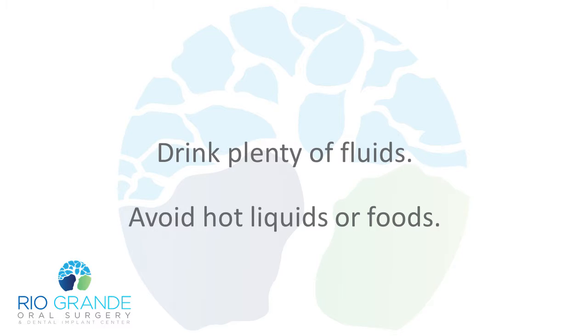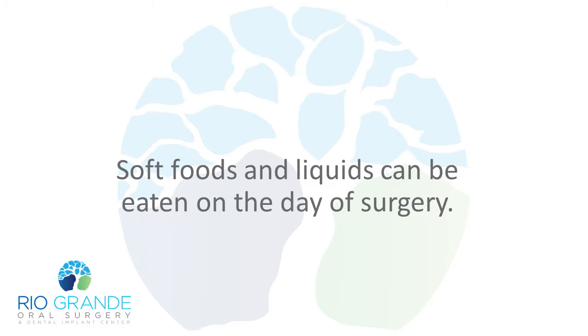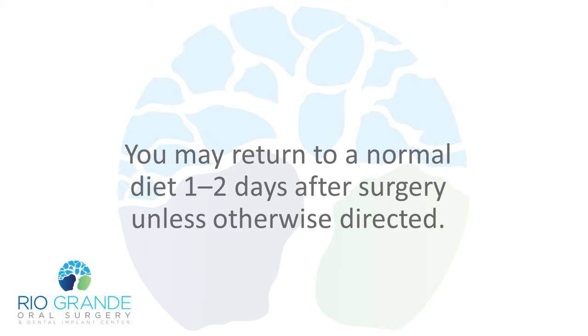Drink plenty of fluids. Avoid hot liquids or foods. Soft foods and liquids can be eaten on the day of surgery. You may return to a normal diet one to two days after surgery, unless otherwise directed.